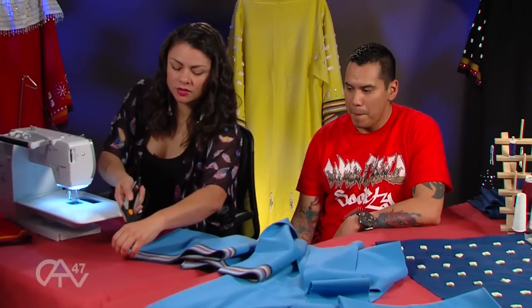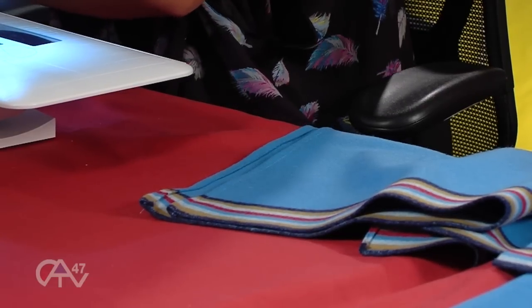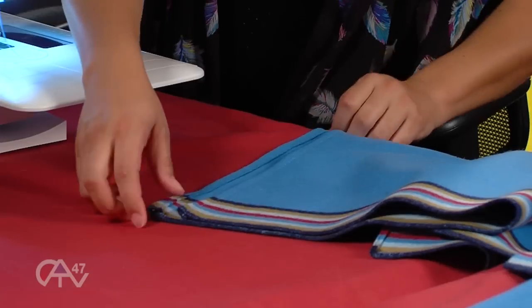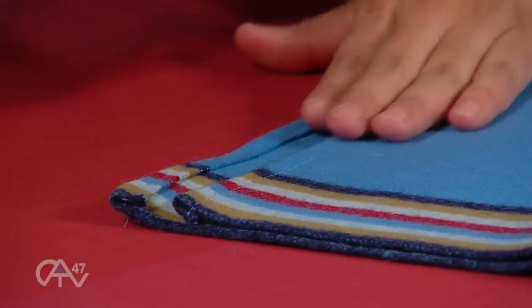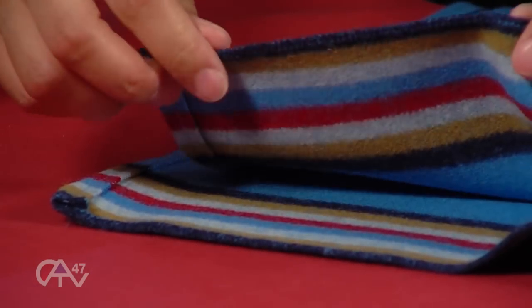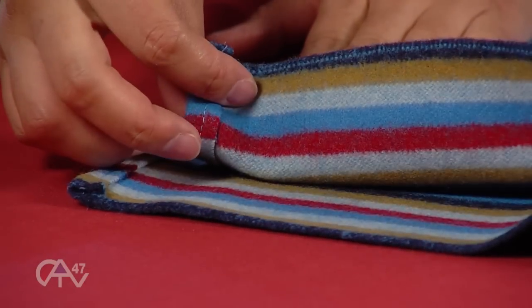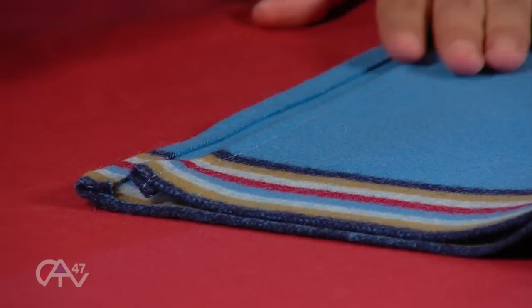If you look at the sleeves, you can see I just cut the ends off the thread. You can see how one side is folding in and one side is folding out. My lines aren't always straight, but nobody really sees it from far away. The ends where the bands are don't need to be hemmed. Some people hem them, some people put rice tape on them, but I just leave them as they are.